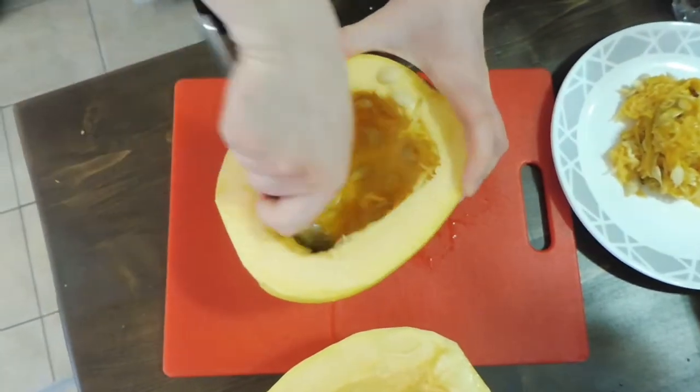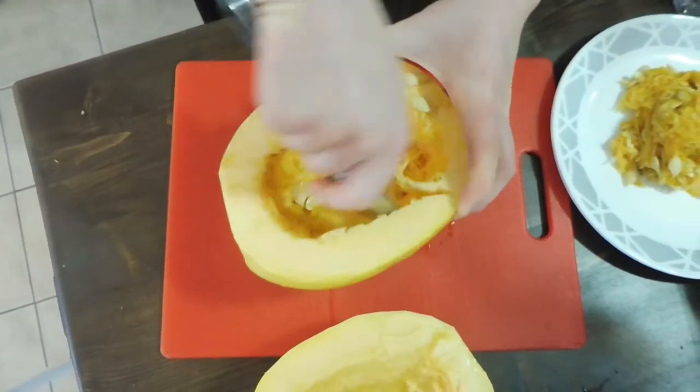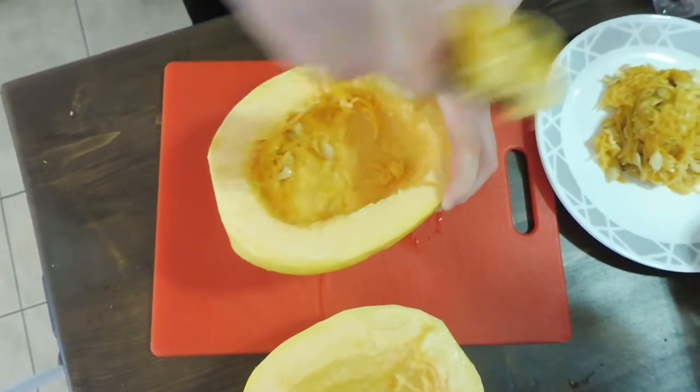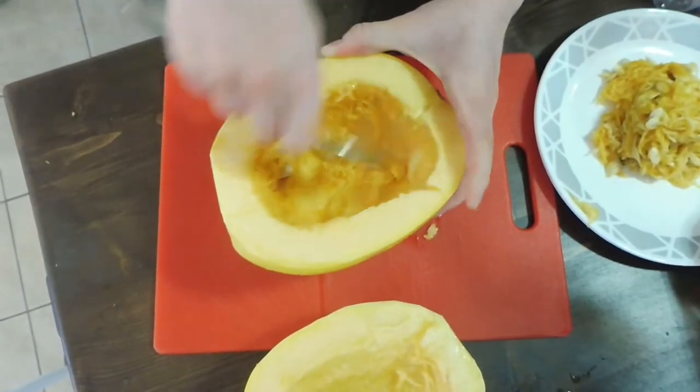If you feel like it, you can save the seeds and make roasted squash seeds — just put them in the oven with some salt and that's great. I don't think I'll do that this time because I'm feeling too lazy.